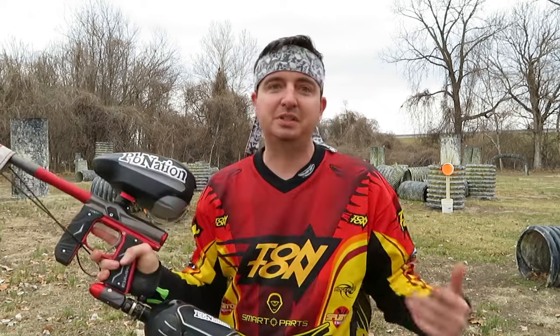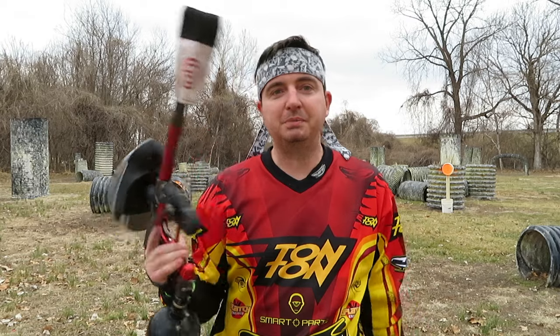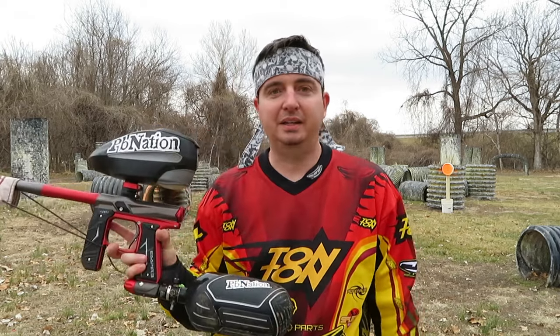It's just as smooth. Seems just as accurate. I'm guessing it's just as tough because it's got the same bolt system in it. So this is a replacement for the current Axe and it's going to kill it. I look forward to beating this one up just as much as I beat up the last one.